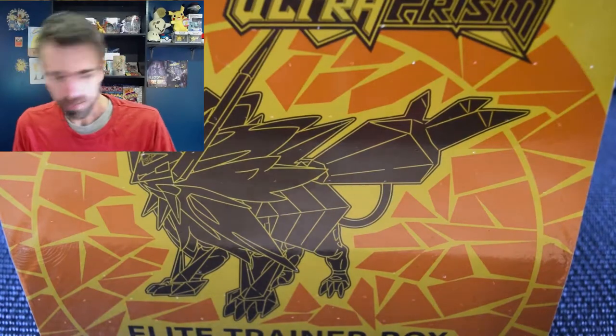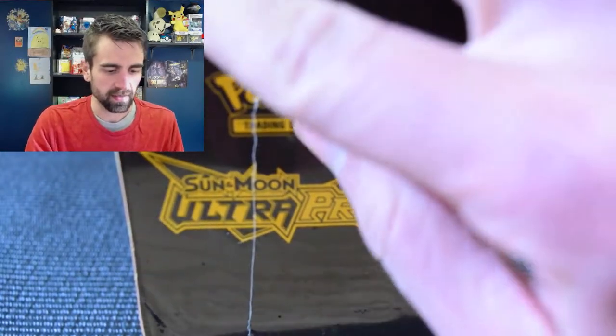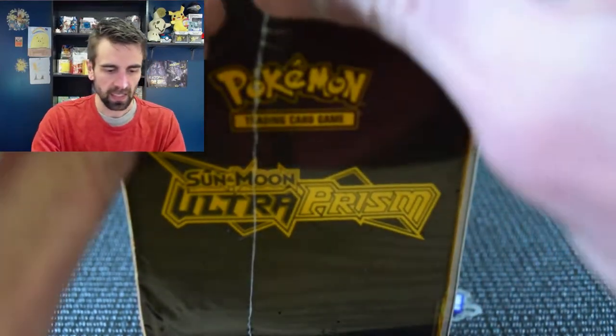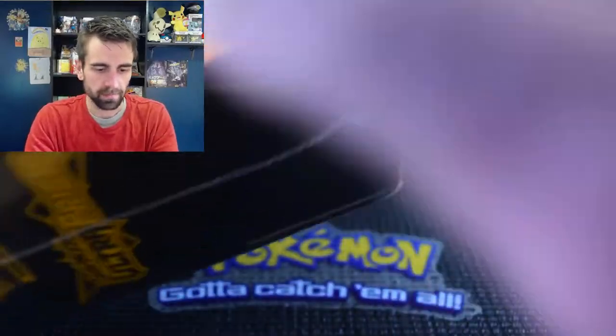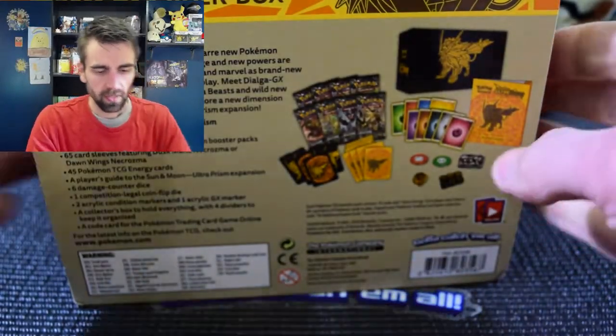Hello! I bought this Ultra Prism box for 20 bucks, so let's see what kind of awesomeness is in here - hopefully some gold or maybe that full art Cynthia card, because that would be awesome. I want that Cynthia card more than the gold, but I won't care which one I pull as long as it's better than the last Ultra Prism Elite Trainer Box I did, because that was an embarrassment - we only got like a holo or two.